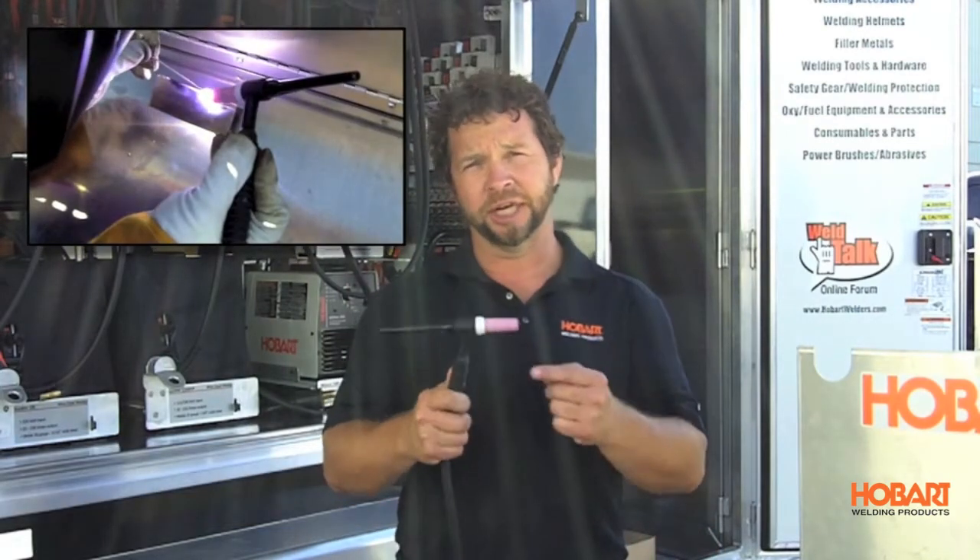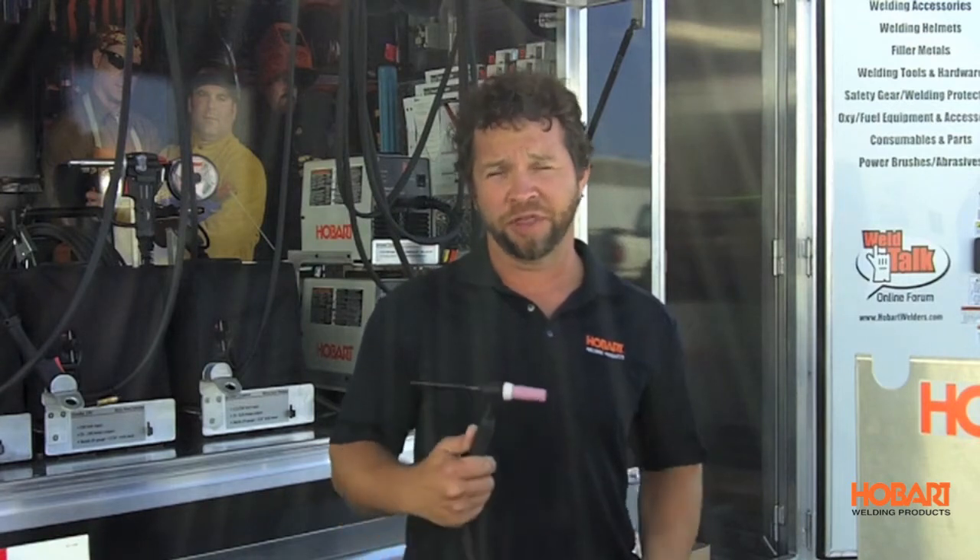The last process we're going to talk about is TIG welding. We're using a non-consumable tungsten electrode to create the arc. TIG welding also requires the use of a shielding gas — normally 100% argon is used. The benefits of TIG welding are the unbelievable control you have with the arc.